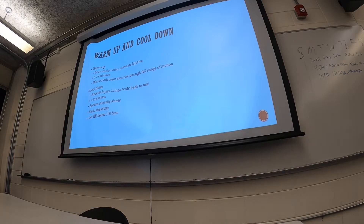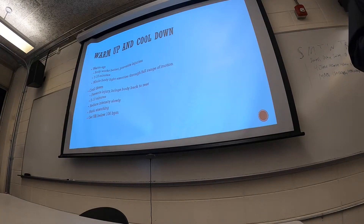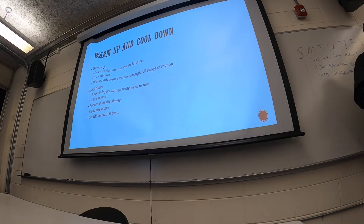The goal of a cool-down is literally to cool your body down and bring your heart rate down. We do this after a workout to prevent injuries and bring the body back to rest. It's again five to ten minutes long — this is where we would do our static stretches and slowly reduce intensity. Instead of just stopping exercise, we want to slowly bring it down. The true goal of a cool-down is to get your heart rate below 100 beats per minute.